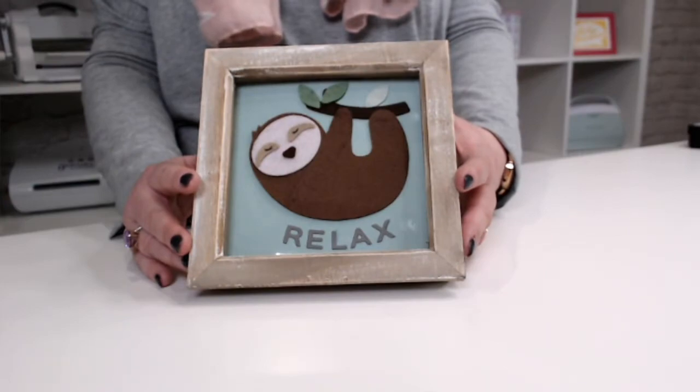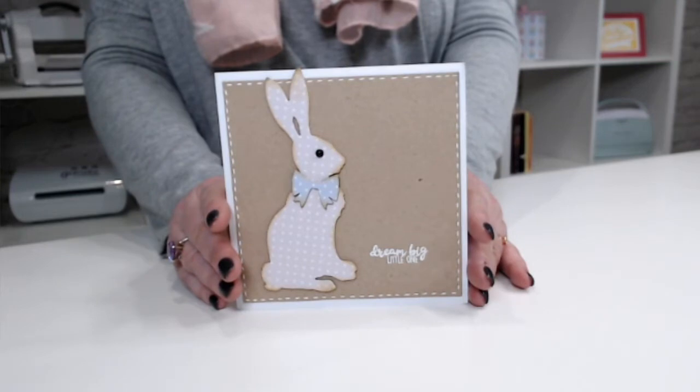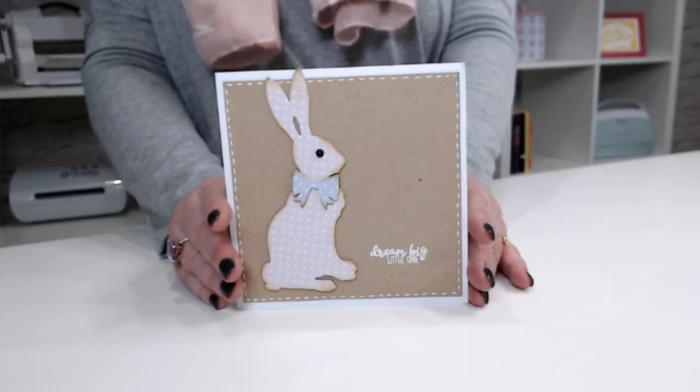I've got two projects to share with you. First of all we're going to be cutting felt with our Bigs dies and we're going to make this fabulous home decor piece using a sloth die. Then I've also got this really cute rabbit die and we're going to be using chipboard, because the beauty of the Bigs is you can cut through materials like felt, fabrics, chipboard, meltboard, metal sheet, leather - all kinds of things. The guideline we use is that if you can cut it with a sharp pair of scissors, you can cut it with a Bigs, which gives you an idea of how many different things you can do with these dies.